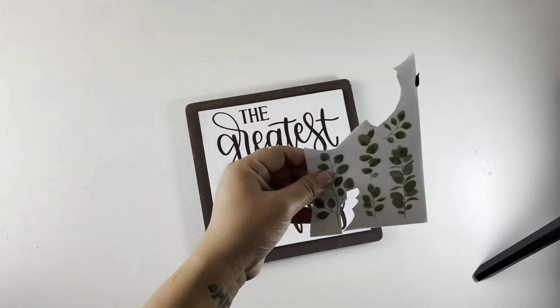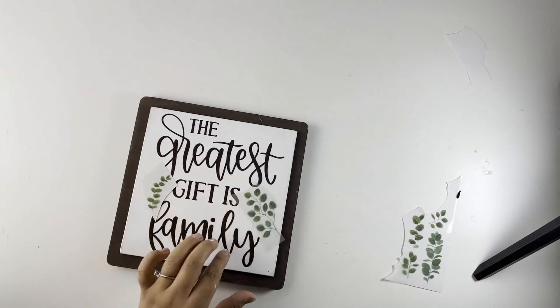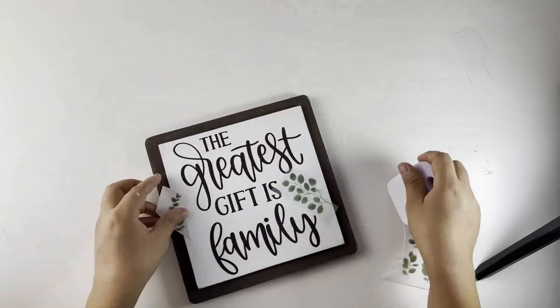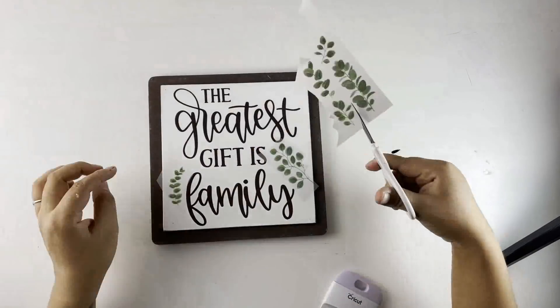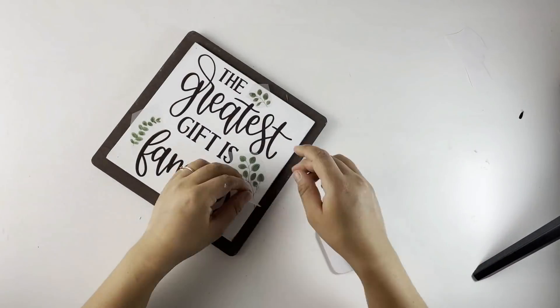And look how beautiful it already looks! But I decided to add some more, so I'm going to use the Dollar Tree rubber transfer stickers and just put leaves here and there. And that is it for this beautiful wall sign.